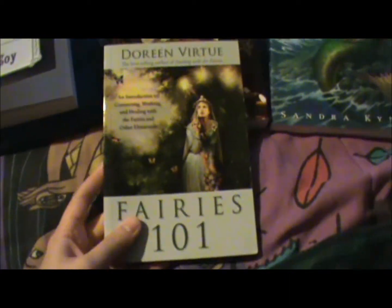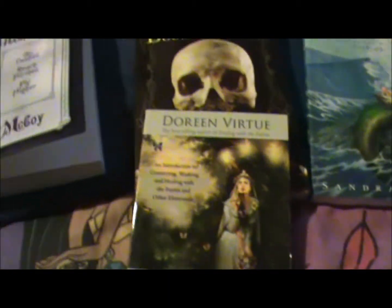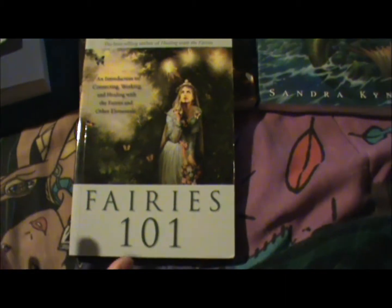I'm also interested in working with fairies. I got this book by Doreen Virtue because her take on it is really interesting. There's another book I want too — I can't remember who it's by. But I'm really interested in starting my own fairy garden.